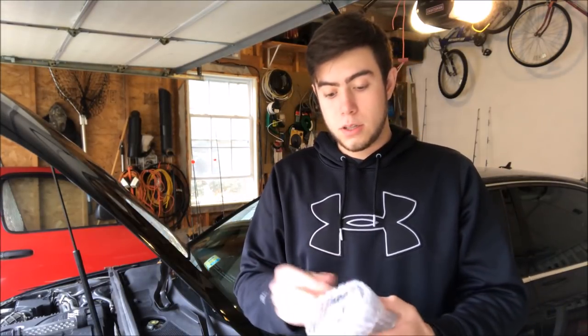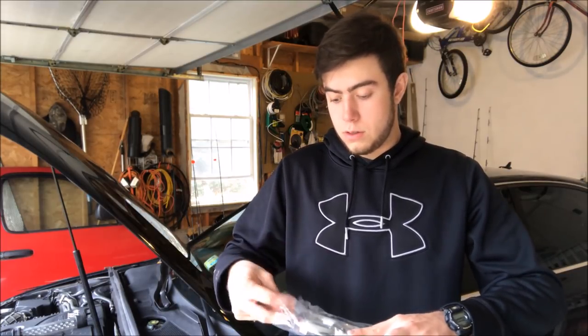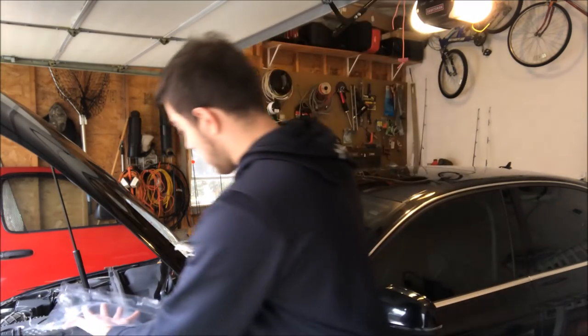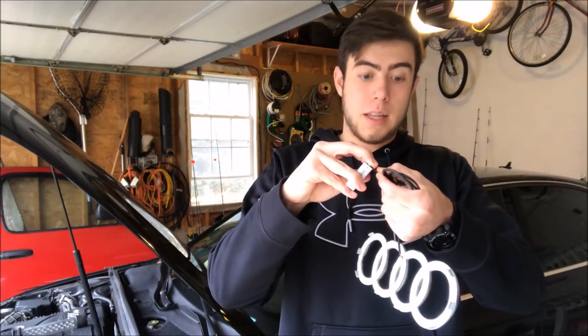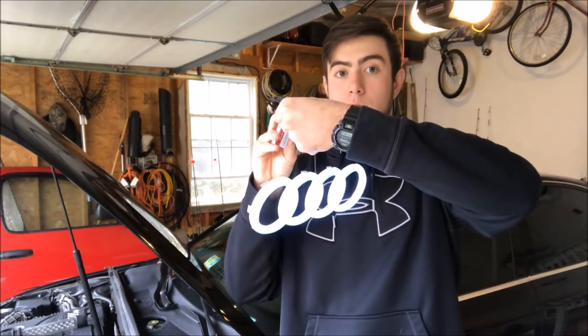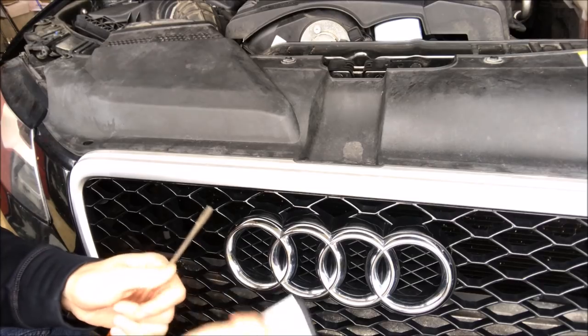Take it out of the package. Take a battery and make sure positive to positive, negative to negative. You want to make sure that it lights up — and right there, it does light up. The item is not defective, so now we can carry on with installation.